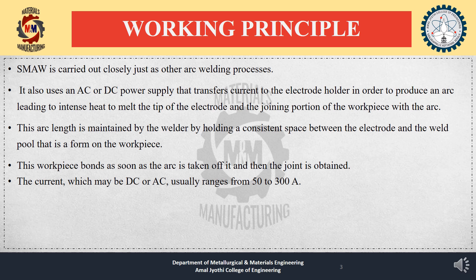Working Principle: Shielded metal arc welding is carried out similarly to the arc welding process. It uses an AC or DC power supply that transfers current to the electrode holder to produce an arc, leading to intense heat that melts the tip of the electrode and joins the portion of the workpiece with the arc. The arc length is maintained by the welder by holding a consistent space between the electrode and the weld pool formed on the workpiece. The current, which may be DC or AC, usually ranges from 50 to 300 amperes.